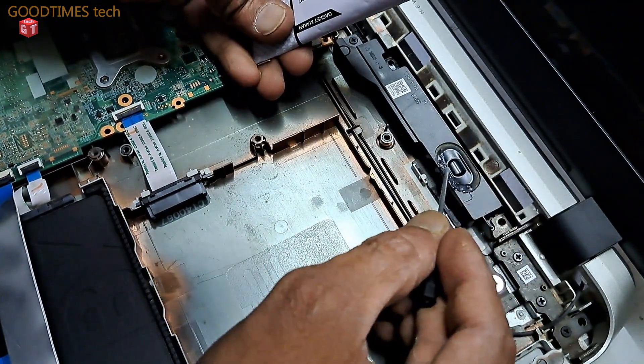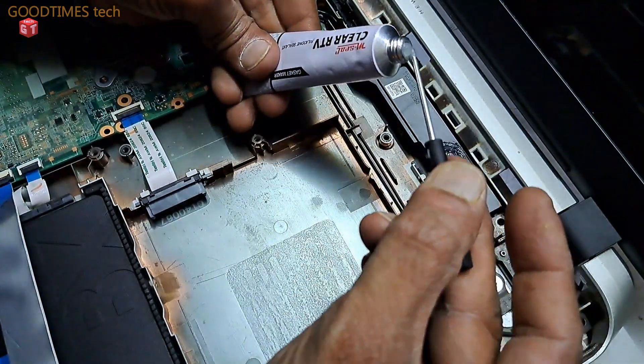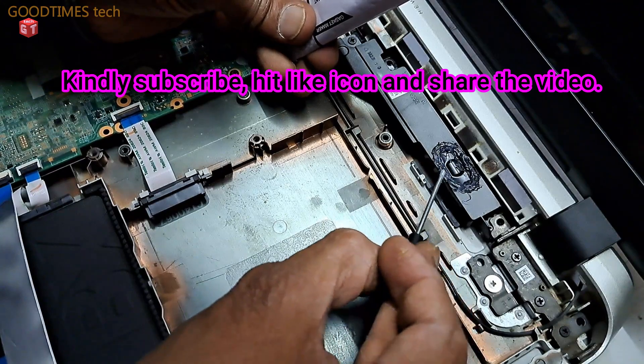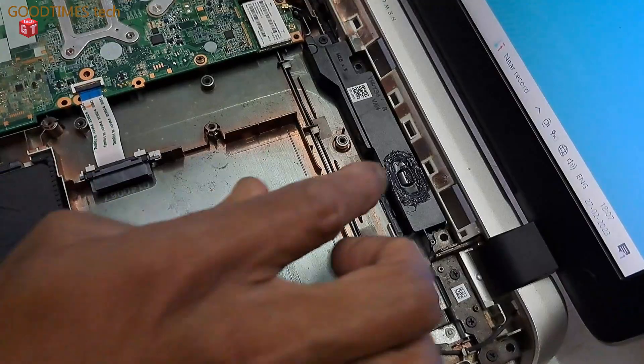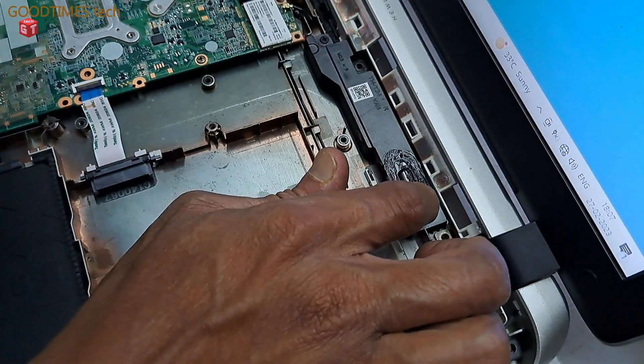Now apply the silicone sealant. I am using a metal spreader — do not use a metallic screwdriver. Try to use a plastic, wooden, or pencil tool. You can even use a wooden toothpick or a plastic toothpick to apply it.